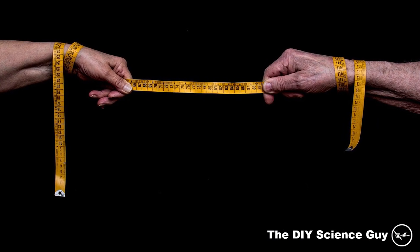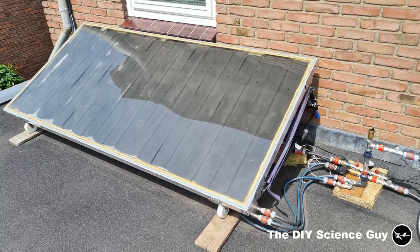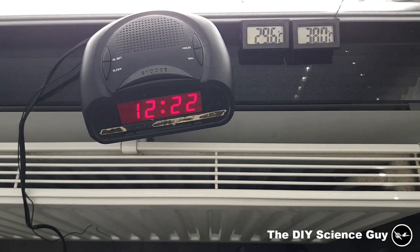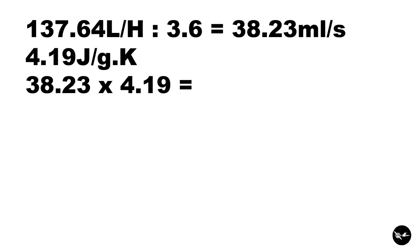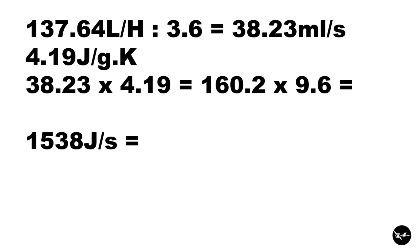I made a time lapse of the thermometers and the clock, and finally on the 27th of June at 1:35 pm, the temperature difference was 9.6 degrees. With a flow rate of 137.64 L/hr — which is 38.23 mL/s — times 4.19 J/g·K equals 116.2 J/s, times the temperature difference of 9.6°C gives 1538 joules per second, or 1538 watts. So the peak performance is around 1500 watts, which is pretty close to the estimated 1600 watts.